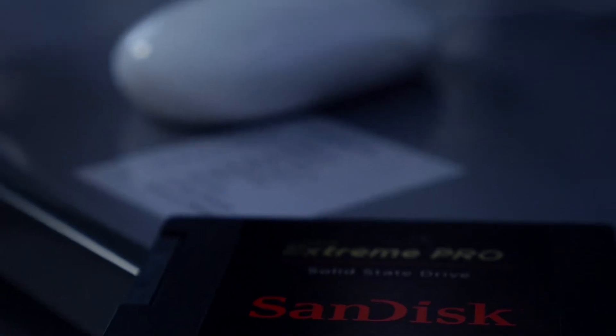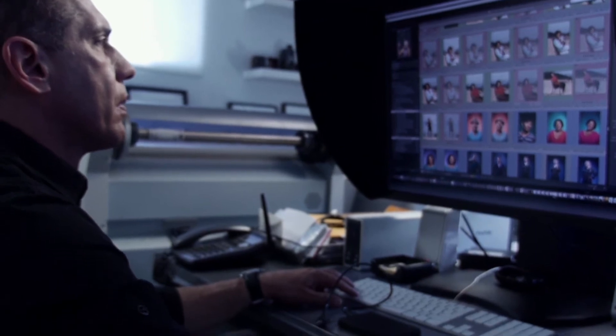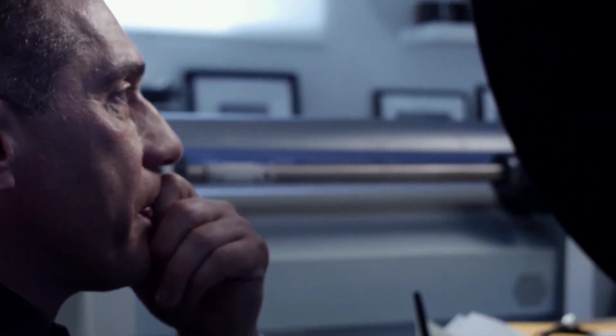And during that time, everyone's looking at you, wondering when the shoot's going to come back and happen. So when we put our first SanDisk SSD drive — that we got an adapter for and put into the computer — and then rebooted that computer, it now booted up in two minutes or a minute and a half.